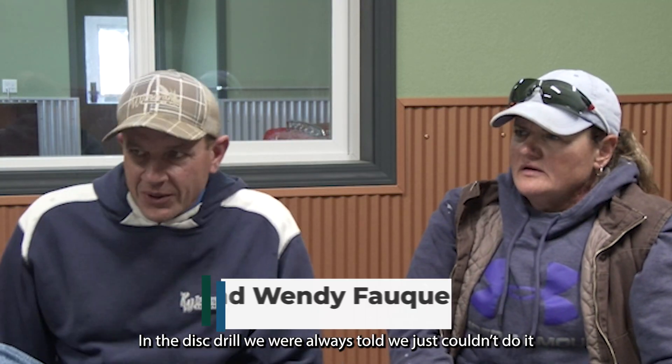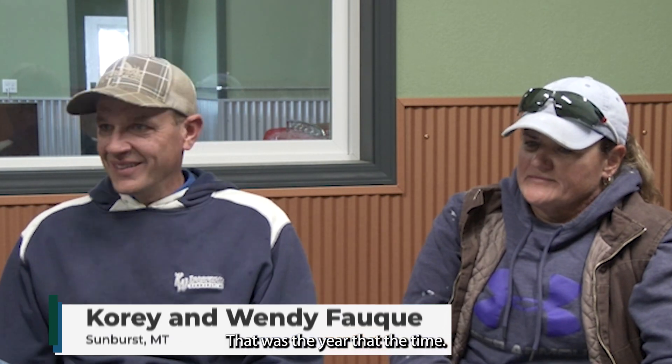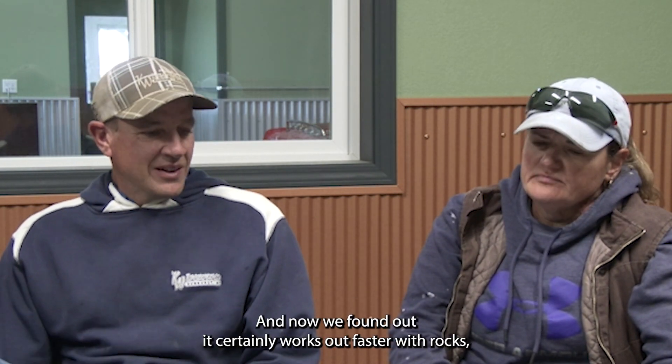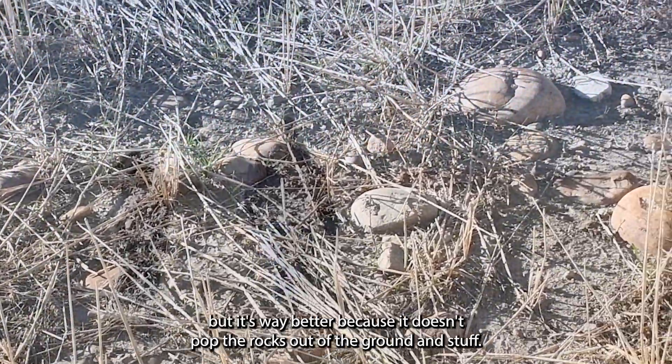With the distrill, we were always told we just couldn't do it with all the rocks we had. You hear that all the time. But now we found out it certainly wears out faster with rocks, but it's way better because it doesn't pop the rocks out of the ground.